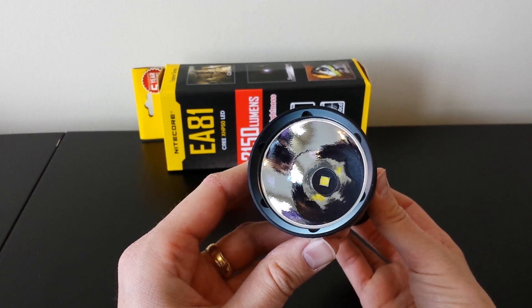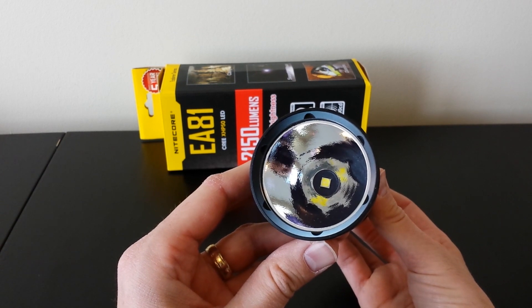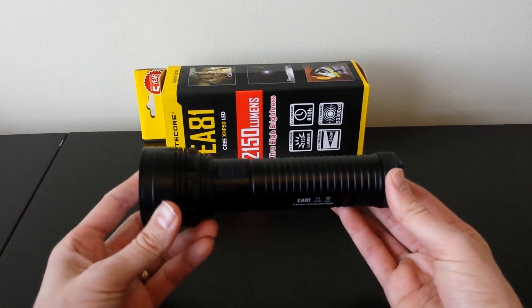There tends to be some slight distortions in the center of the beam, a darker center for example. The textured reflector sometimes helps compensate for that. I'll show you the beam in a moment.